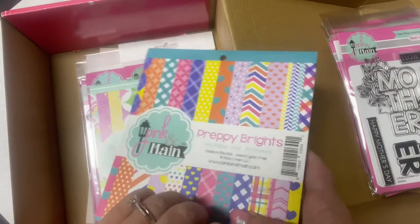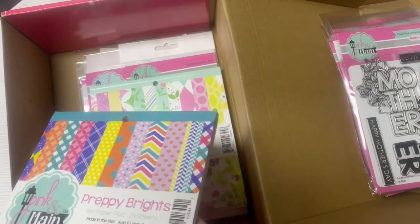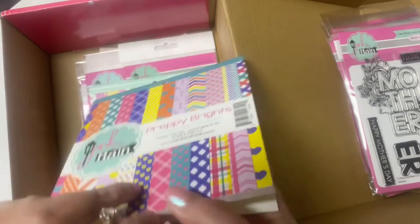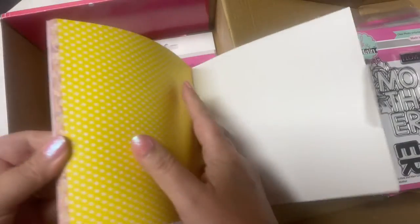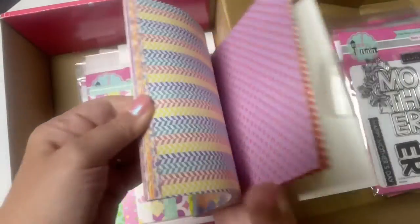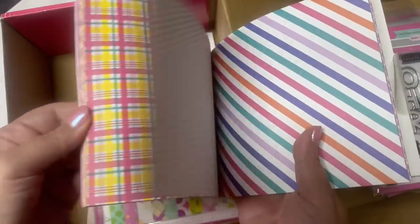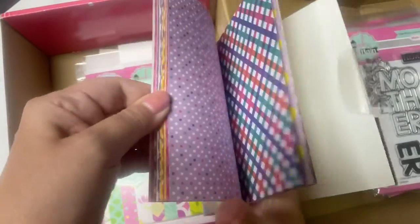And here is a six by six paper pad called Preppy Brights — it has 24 double-sided sheets. If you've been following me for a while, you know I love pattern paper. It looks like it's the same colors and patterns as that ribbon I just showed. There's dots, argyle, checks, chevron, hearts, smaller hearts, crisscross patterns, more checks, diagonal stripes, and plaid. I just love the bright colors in this paper pad.